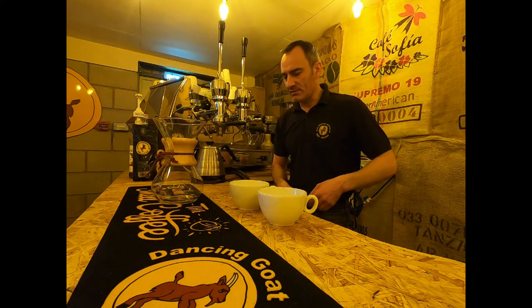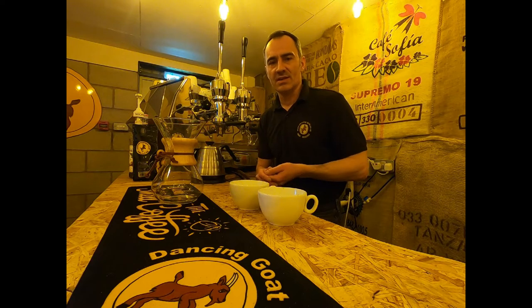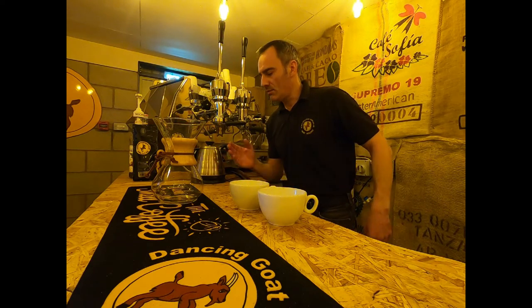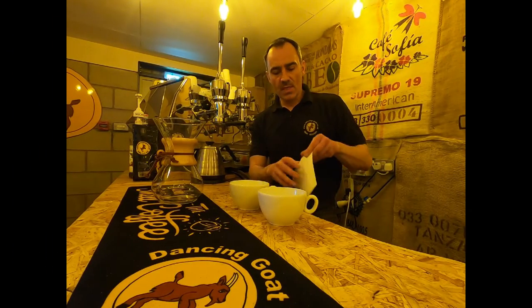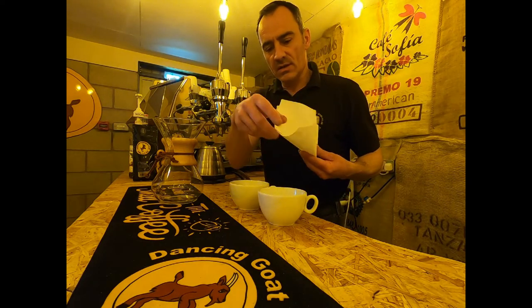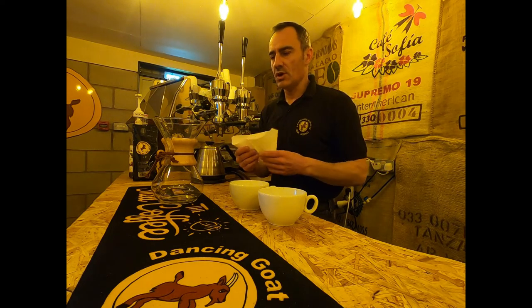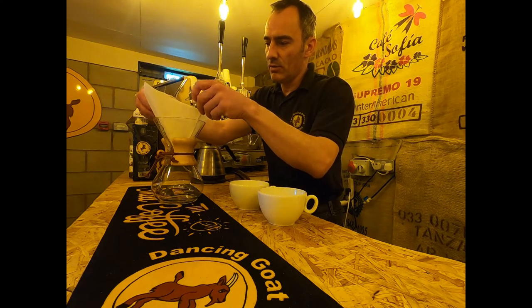I've just grabbed myself a filter paper and I've already got my ground coffee open. In this version I'm going to use a 60 gram scoop to place my coarsely ground coffee in there. I've already boiled the kettle, just letting the water cool down a little bit. Filters for the classic brewers come as a square, so we open up one side which is single, and then you see there's three layers on this side of the filter.